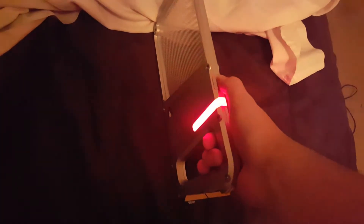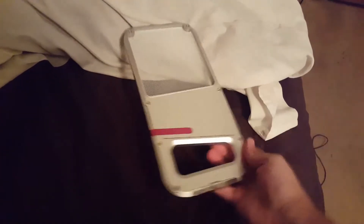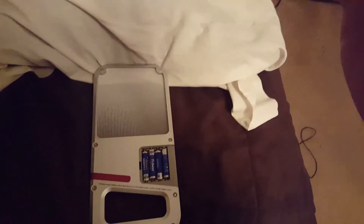It does have a handle so you can use this as a flashlight if you want to. You basically put it in between the legs, and that pivots back, and you can then use the handle.